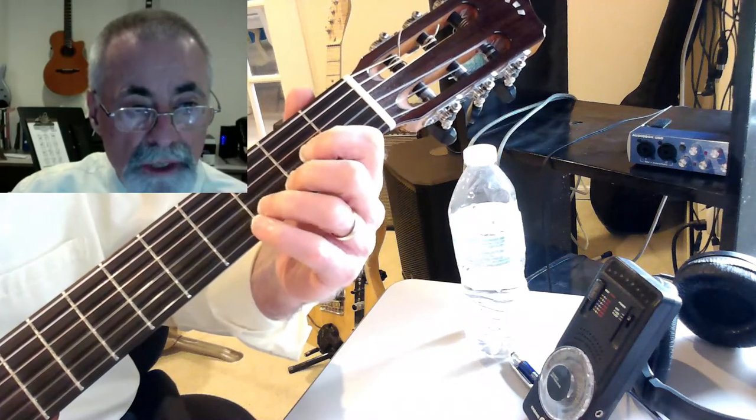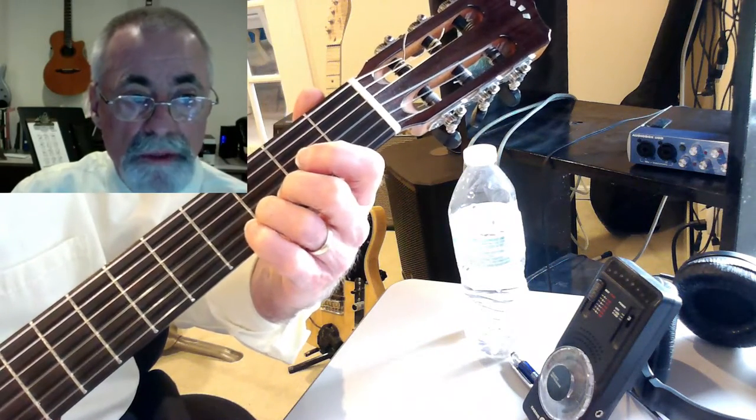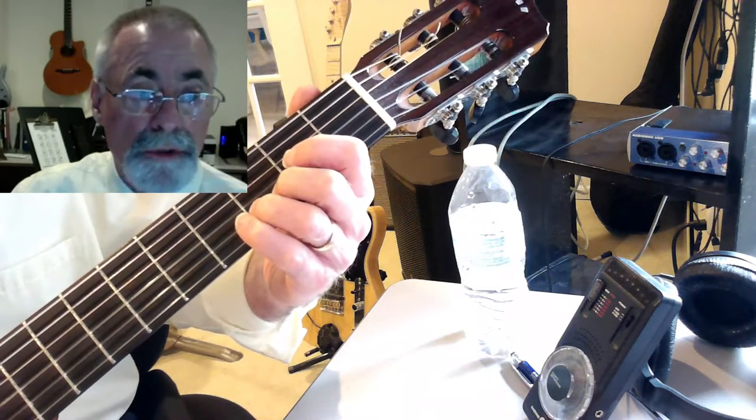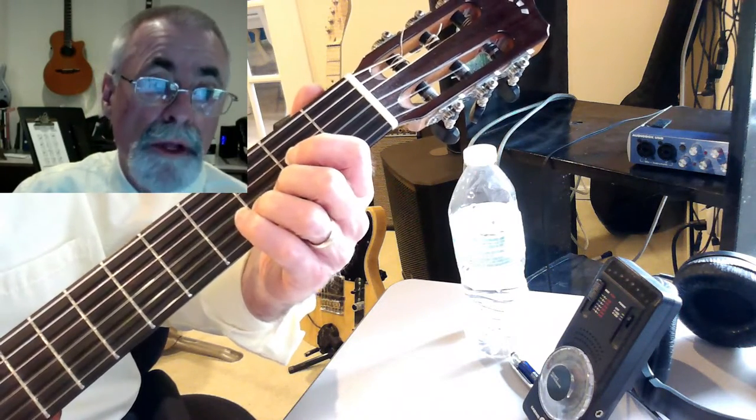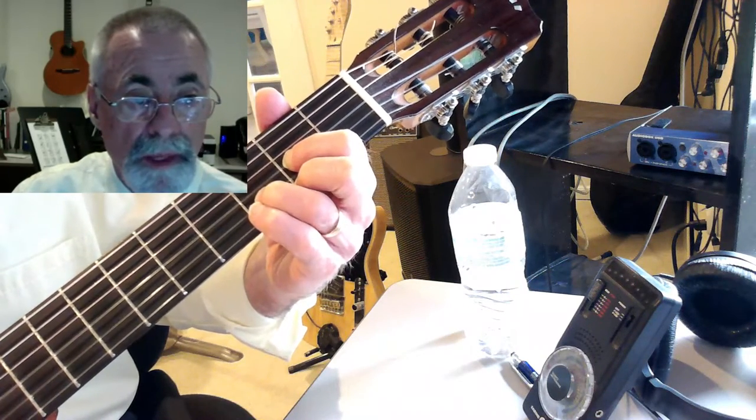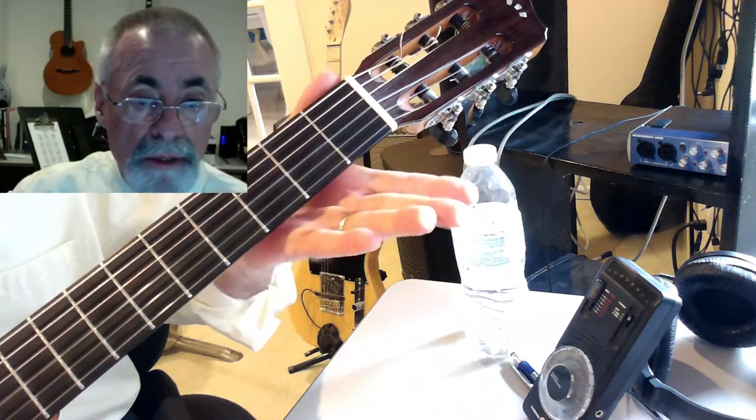Now to the G, so that's open G, third fret, third finger on the third fret of the B string, which gives you a D, and then your open E string. Now a D chord. Now the E minor, but we're just playing the top three strings.